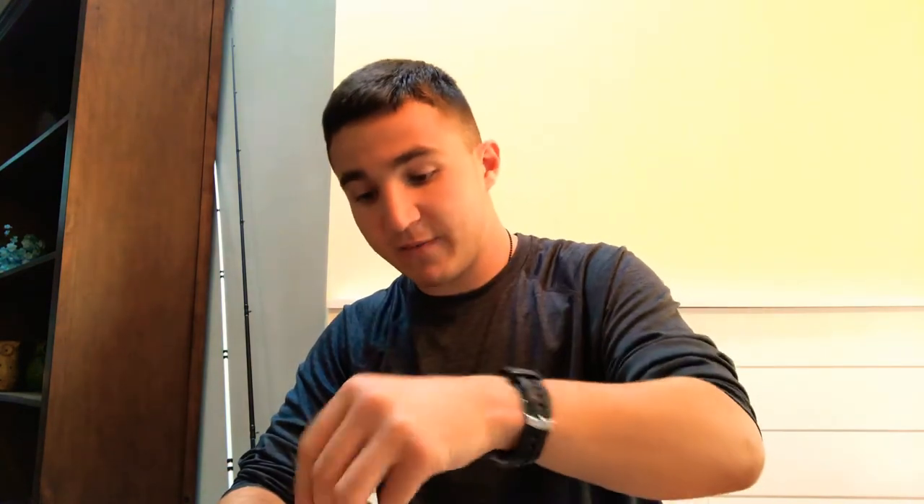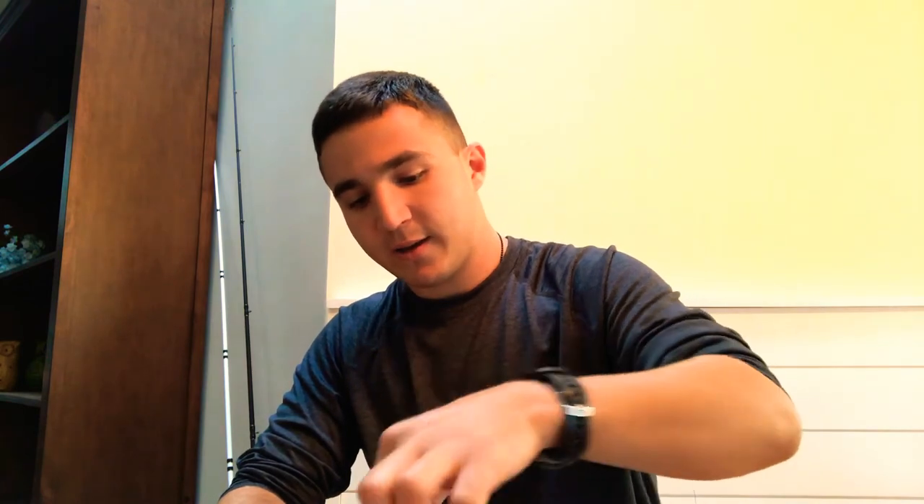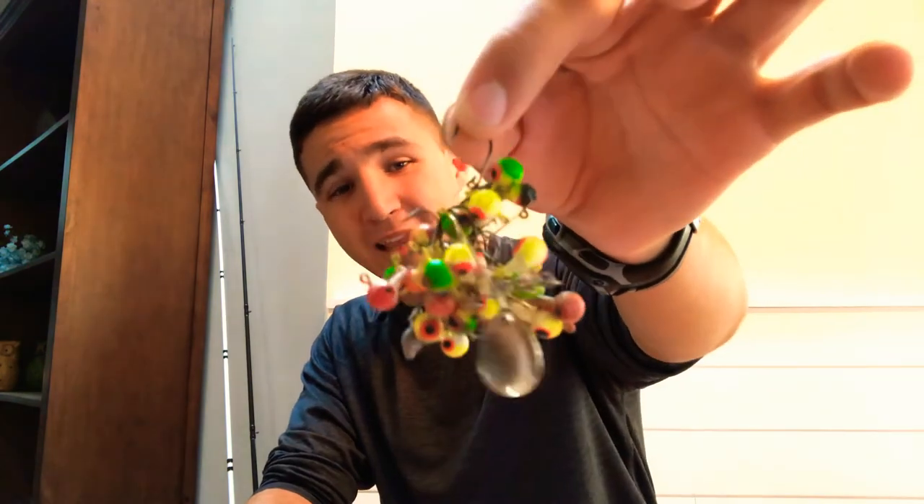Obviously anytime you come across some good fish you'll want a stringer — this one is actually broken, so I need to get a new one. I've got some weights, stuff like that — just basic simple stuff. Aberdeen hooks for if you're going to be using grubs, some rooster tails. I've got enough baits for a variety of fish: sunfish, bluegill, bass, crappie, even catfish. I've got some bobbers, more weights, and jig heads — a complete tackle box full of them.